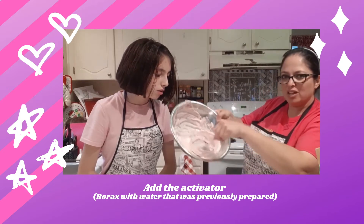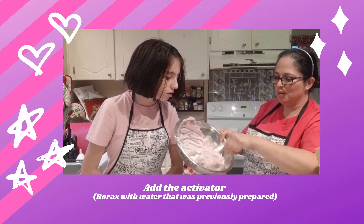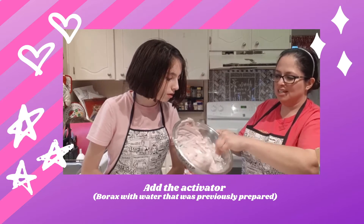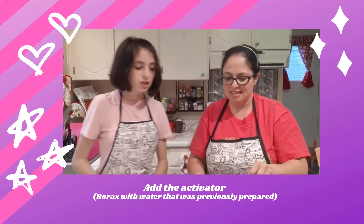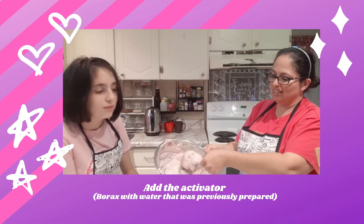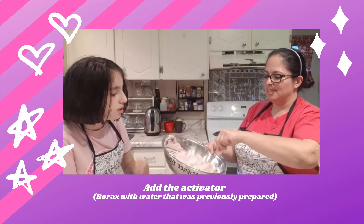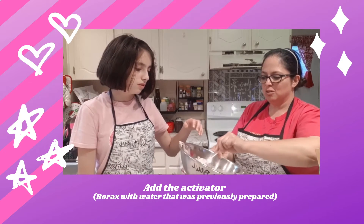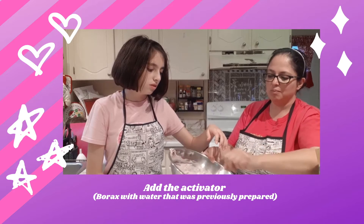So it starts getting kind of gooey and sticky, and you can feel how it's all coming together. If it's still too sticky, just add a little bit more activator. Now it's going to kind of make clumps. See, it's still sticking, so we keep mixing.